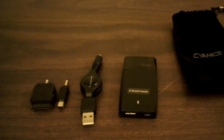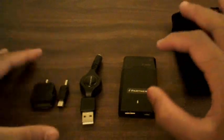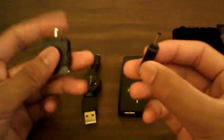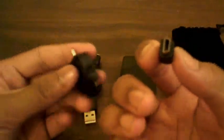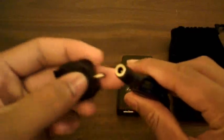Depending on which package you choose — DSi, PSP, Blackberry, or iPod and iPhone, which is the one I have here — you'll get two adapters. Of course you can buy more online. This one is the mini USB and this one is the 30-pin dock connector that works with all iPods except the shuffle. Right here is the USB port where you plug in all your different connectors.